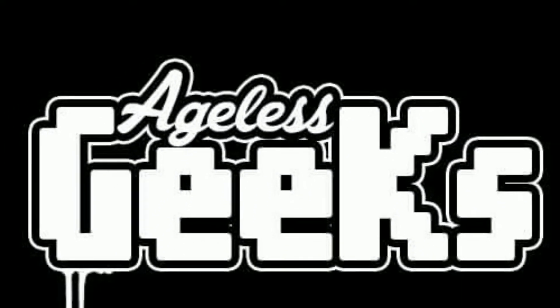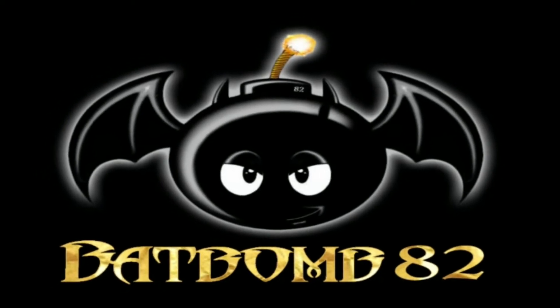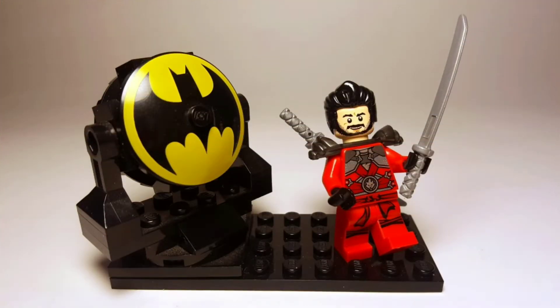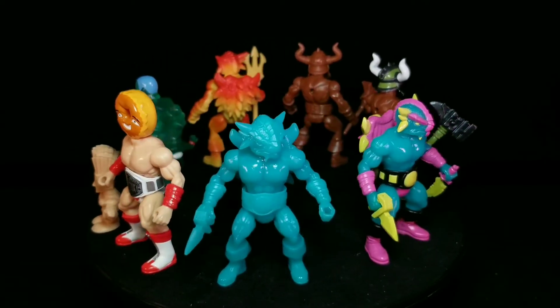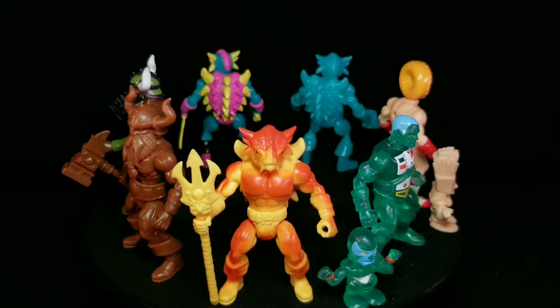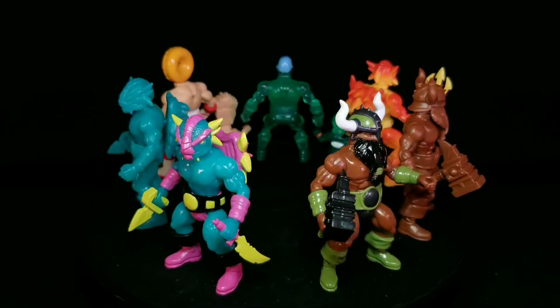This video is brought to you by Ageless Geeks. Cowabunga dudes and dudettes! This is Anthony aka BatBomb82 and today I'll be doing a review of Wave 14 of Battletribes — those awesome 3 inch Glyos minifigures that I have come to love and appreciate. This is such a sick wave because we get a ton of new stuff in new color decos. Let's take a closer look at Wave 14 of Battletribes.